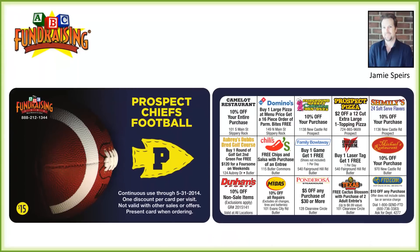Here's one of our customer's cards — the Prospect Chiefs football. The first thing to point out is our cards are full color, both front and back. This is very important. It creates professionalism which reflects great on your group, and obviously an attractive card is going to be a much easier card to sell.